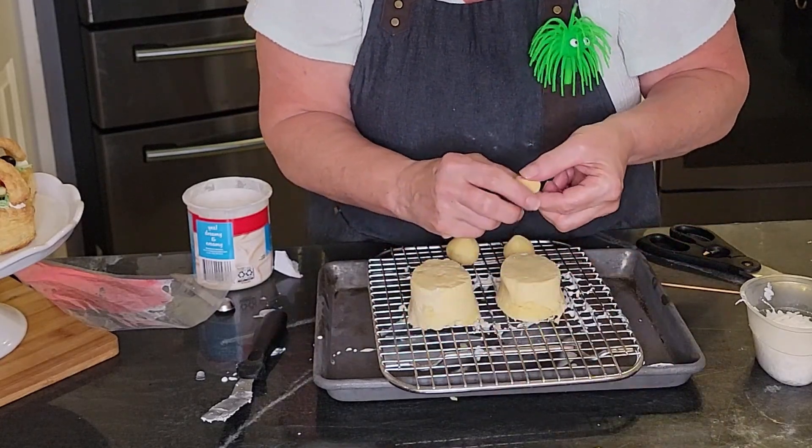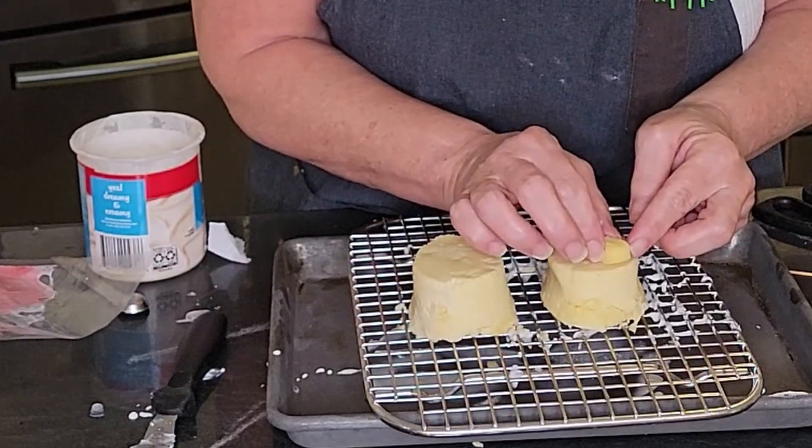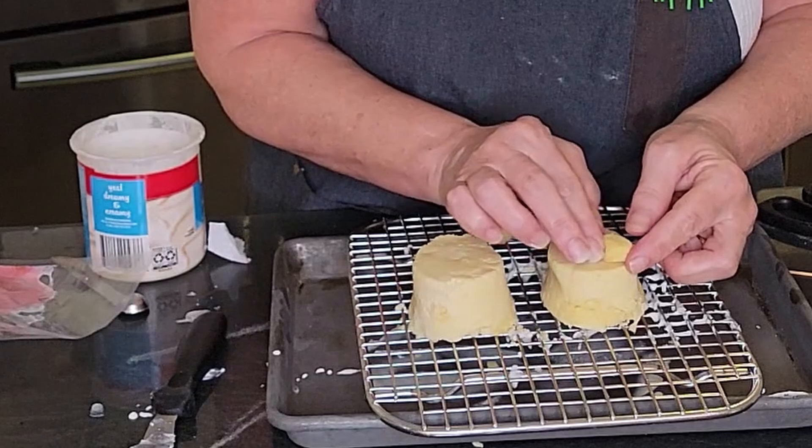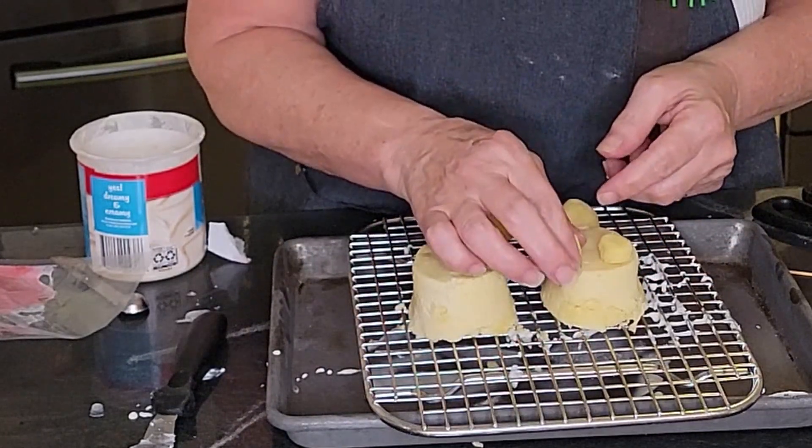The bunny tails are going to go on the thinner side of your egg shape. For the bunny feet, the best shape is a little teardrop. Try to make them as equal as possible, but no bunny's the same, so it's okay.